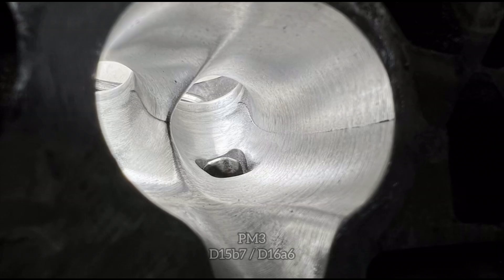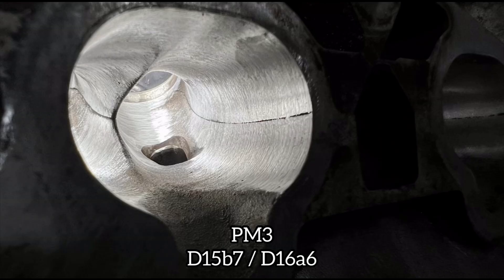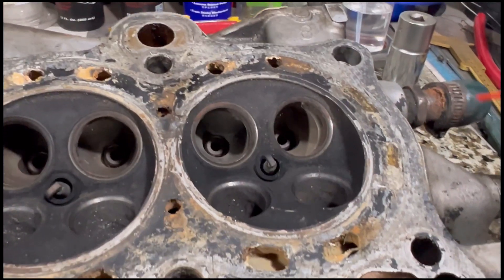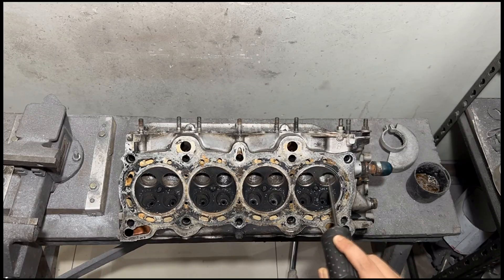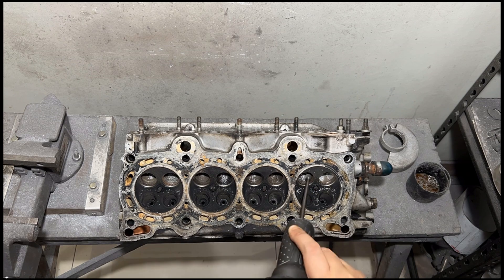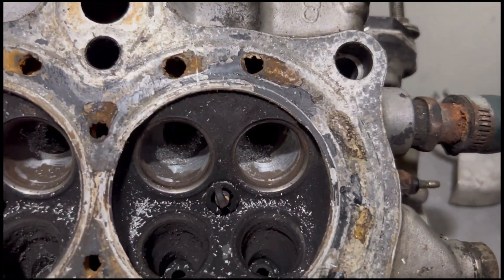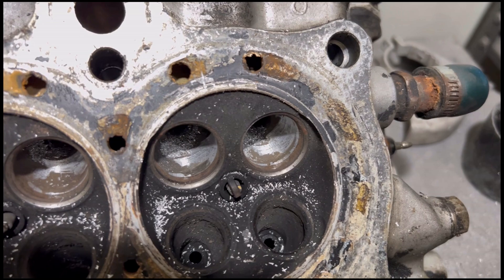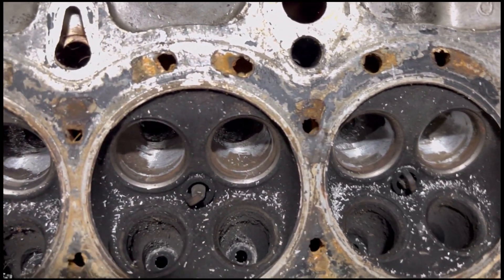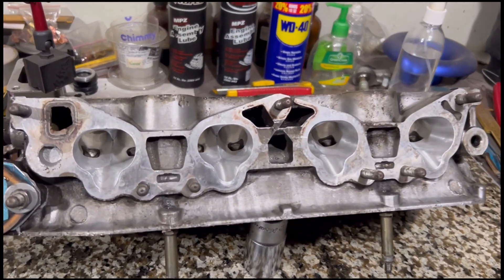Well, due to popular demand, we are here with a PM3 head casting from a D15B7 and also a D16A6. We will talk about the core shifts and all the stuff that we do — like removing it, but not totally, or else it gets hogged out and you lose airspeed and torque. You can see not all of it is removed because it's just too much. The core shift is too much. So we're going to go from this initial stage all the way to the finished product. This is going to be a power maker.